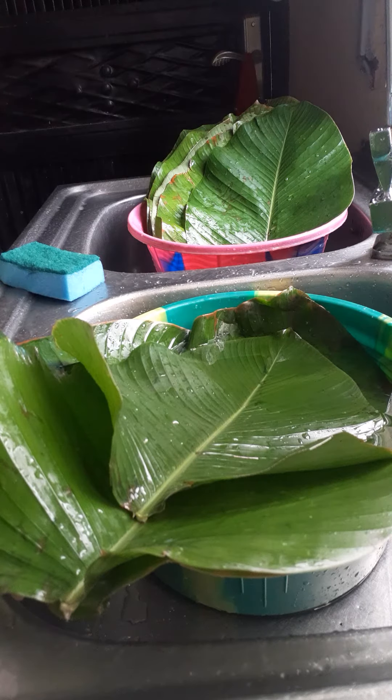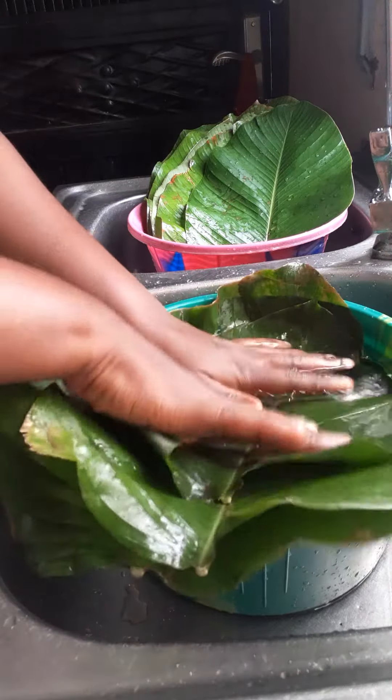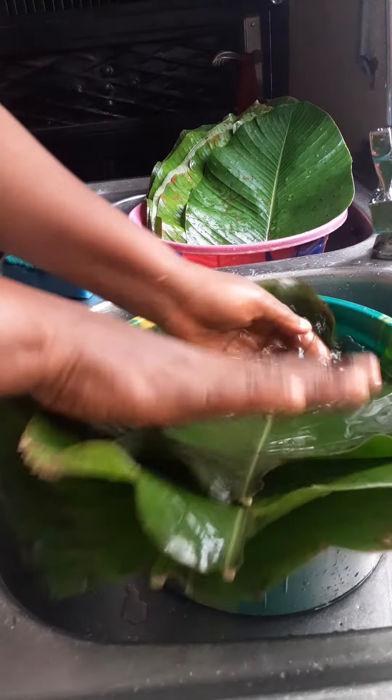Hello food lovers, good day! Today I'll be preparing a very special meal, very dear to my heart. It's called moin moin — leaf moin moin, or moin moin elewe — and I'll be showing you how to wash your moin moin leaves.